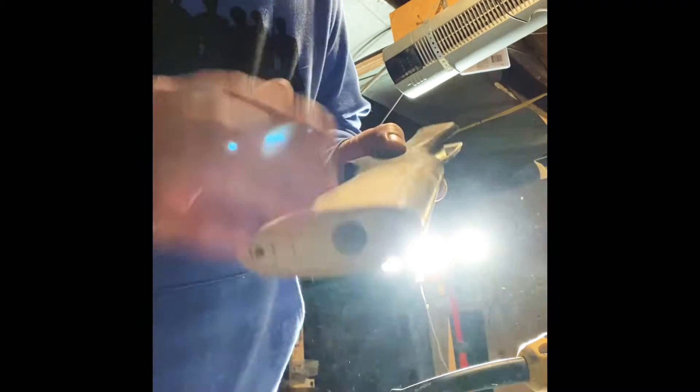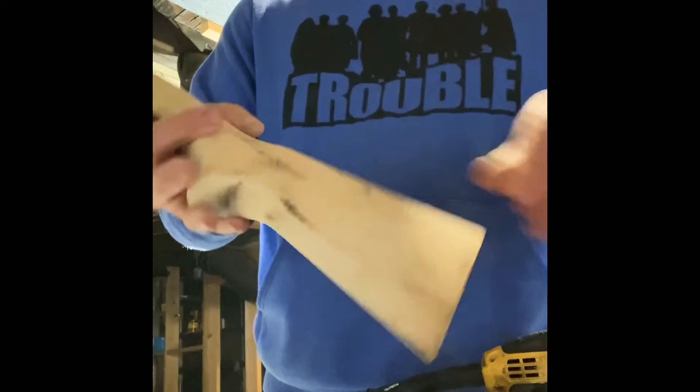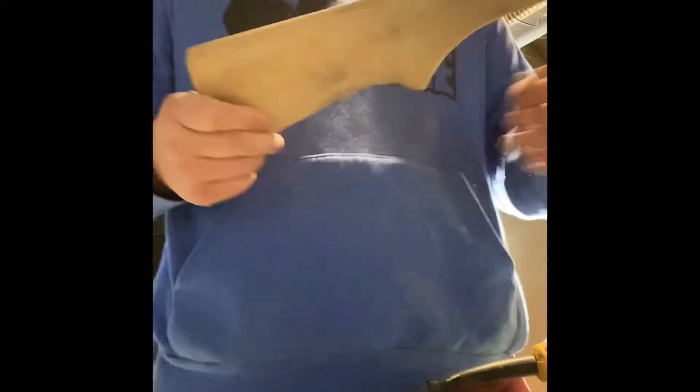As you can see, the 80 grit takes it off pretty quick but it leaves a texture on there, so we have to follow it up with something finer. That's pretty good for the 80 grit — I took just about all of it off. There's still some dark spots, which I don't mind at all because that'll show up really pretty with the stain — it'll look kind of distressed.